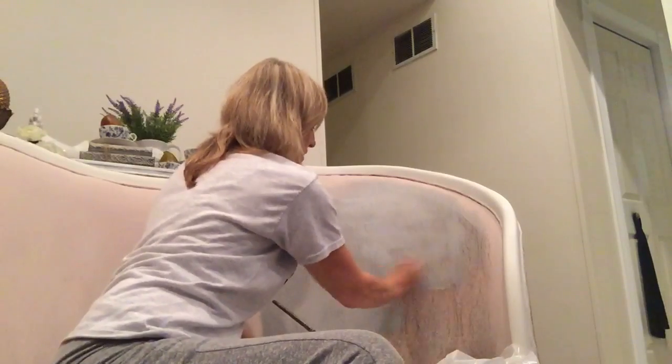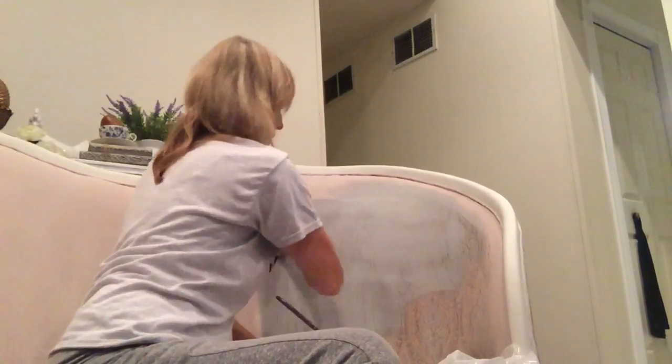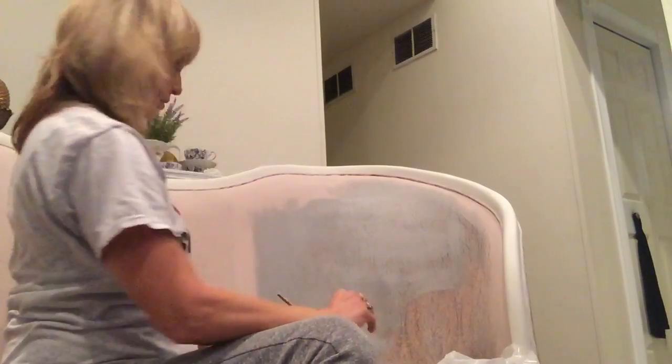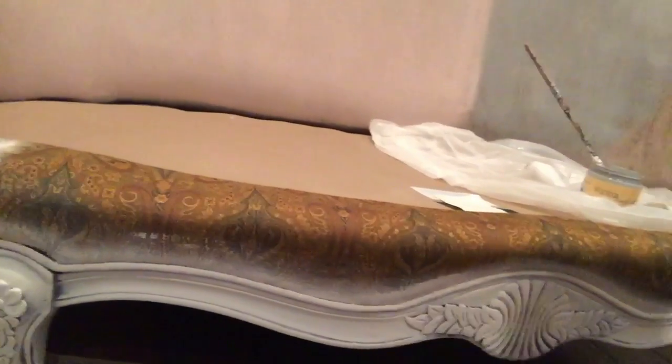As I rub it in it just covers up the dark color a lot faster. Let me show you how dark this color is by moving the camera — originally this would be it. See how dark that is? It's a nice paisley but it's very dark.